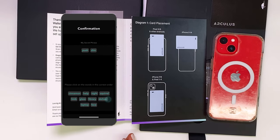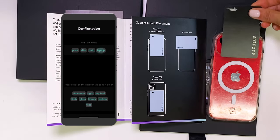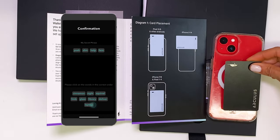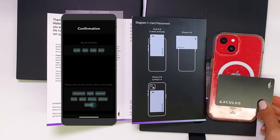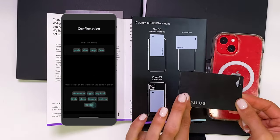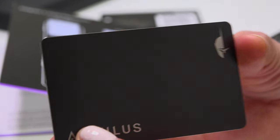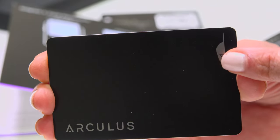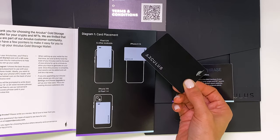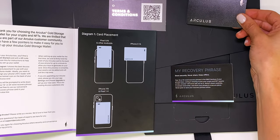With Arculus, your recovery seed phrase only appears on your device screen during setup. From there, the tap of the card authorizes any transactions. You do not sign transactions on the screen, which other cold storage wallet holders may be used to doing. With Arculus, you cannot manage your crypto without the card — everything rests in here. This means you are trusting the software to display the proper recovery seed phrase and transaction information.